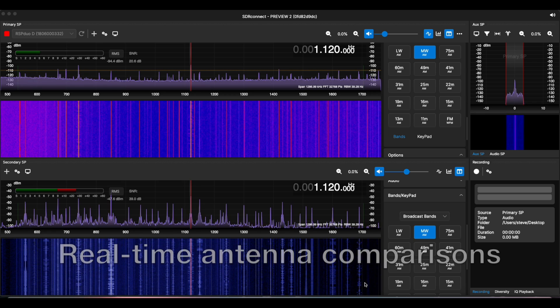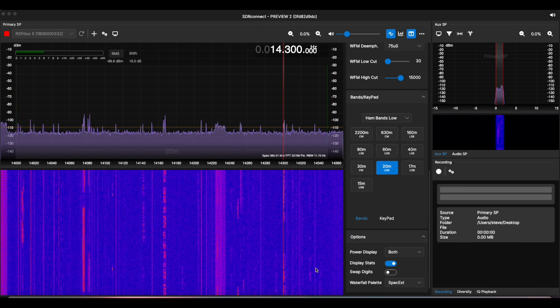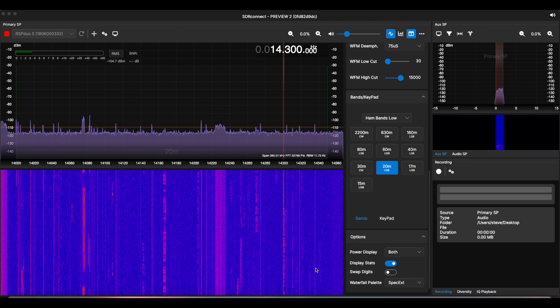Another useful application of the dual tuner capability is comparing performance between two different antennas. In this example, the upper display shows a small telescopic whip connected to tuner one of the RSPDUO, while the lower display comes from a small magnetic loop antenna connected on tuner two. In real time you can see a comparison between the two antennas — not surprisingly, the mag loop is significantly outperforming the telescopic whip. Another powerful feature is diversity tuning: you connect two antennas to the device and adjust the relative phase and amplitude between them for best reception. This requires the two tuners to be perfectly synchronized — you cannot do this with two separate RSPs; only the DUO can do this.